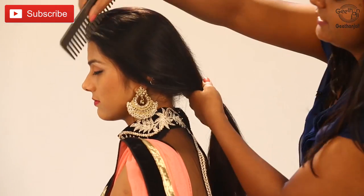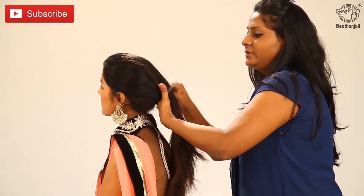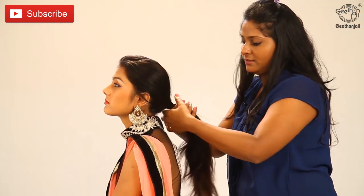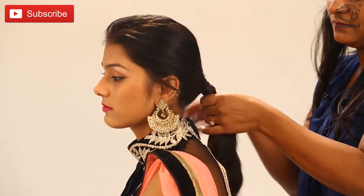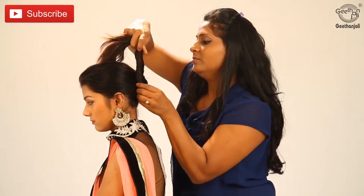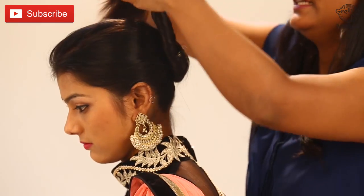Let's have a quick look at a French bun when you are in a hurry. Comb your hair, smoothen it well, twist it, go up and try to put all of it together.